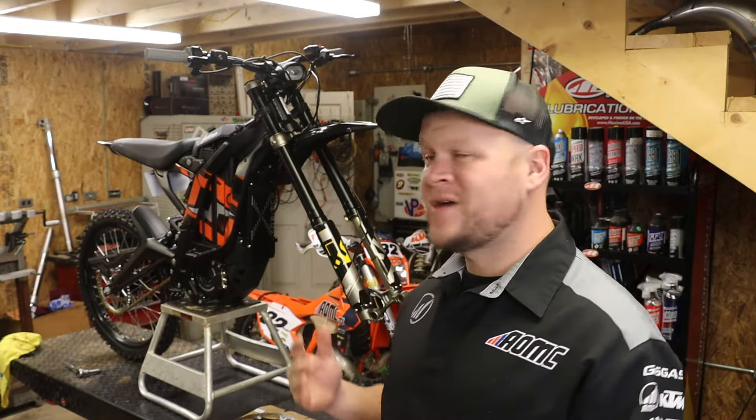What's up guys? Ryan from AOMC here. I've got a Suron Lite BX behind me. Everybody's been pretty insane over these bikes the last couple years. We've got a full line of OEM parts and a good selection of aftermarket parts on our website. Today I'm going to show you one of those — the Warp 9 oversized front rotor kit.